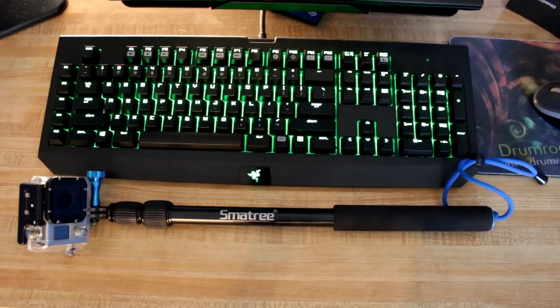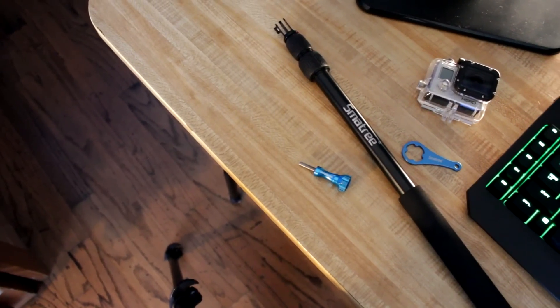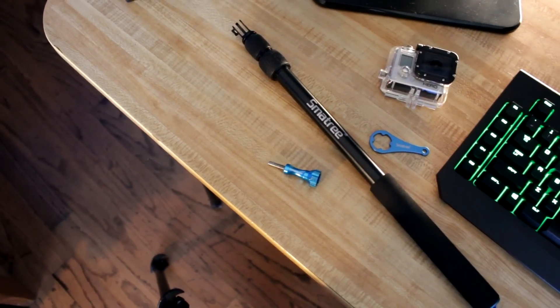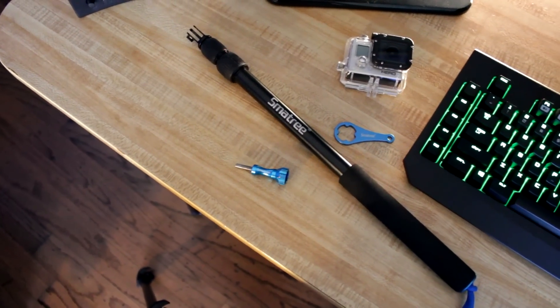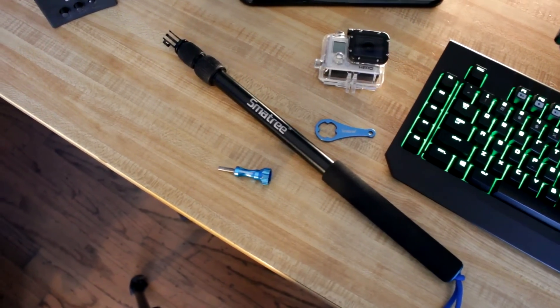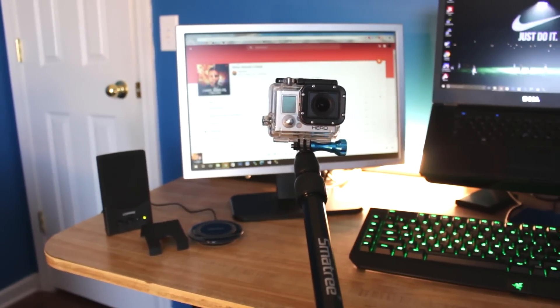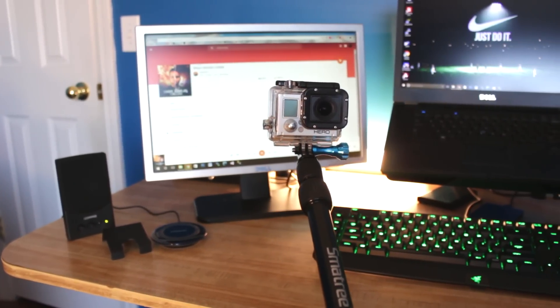At number 5 we have the Smatri Smaple S1. This was my first GoPro selfie pole and it's still my favorite, and that's for a good reason. Its high quality aluminum build, low price tag, and high quality accessories such as an aluminum thumb screw all make it the best selfie pole I've ever used.